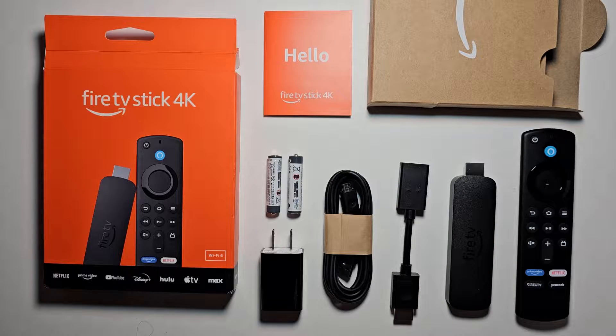Alright guys, so I'm going to show you how to connect your Fire TV Stick 4K to your TV, and also the full setup. Now it's pretty simple.